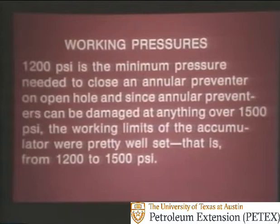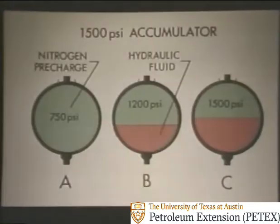As for working pressures, 1,200 PSI is the minimum pressure needed to close an annular preventer on open hole. And since annular preventers can be damaged at anything over 1,500 PSI, the working limits of the accumulator were pretty well set — from 1,200 to 1,500 PSI. Since 1,500 PSI is the upper limit, it seems reasonable to pre-charge the chamber with half that amount of nitrogen, or 750 PSI.